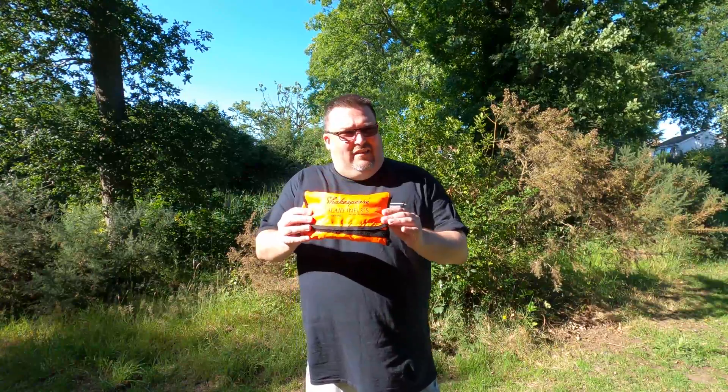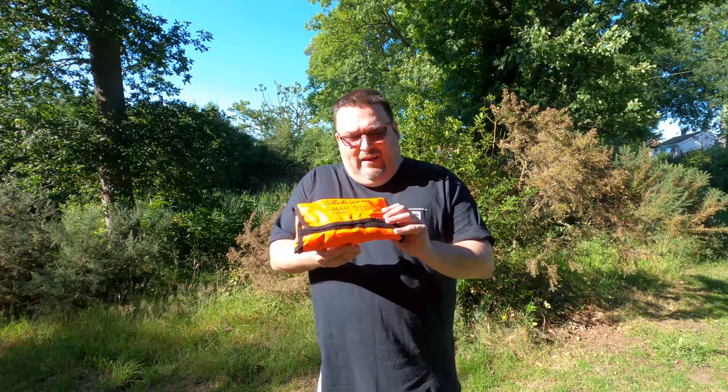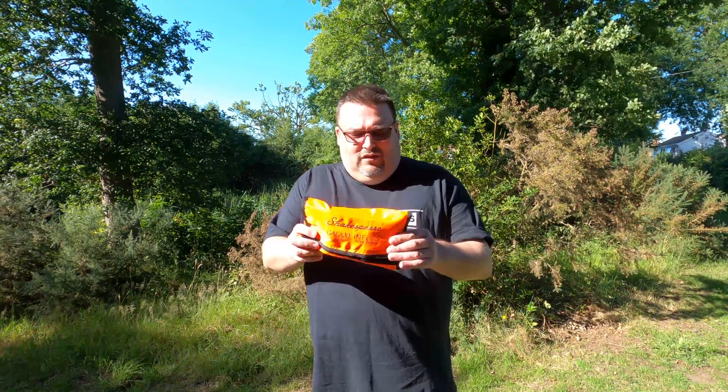Hi and welcome back to another TechMinds video. As you can see we're outside here in the English countryside. Today I'm going to show you this — it's an antenna, a dual band antenna which covers two meters and 70 centimeters, which is 144 to 146 and 430 to 440 megahertz. It looks like quite a small package, which it is, and it's very very light, so it's really good for portable use.